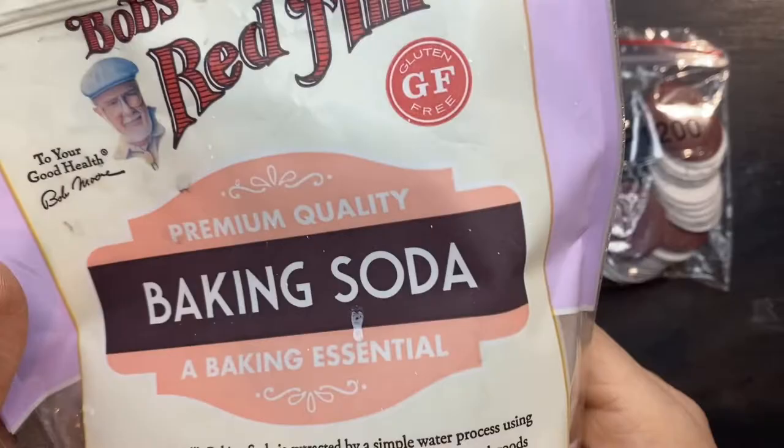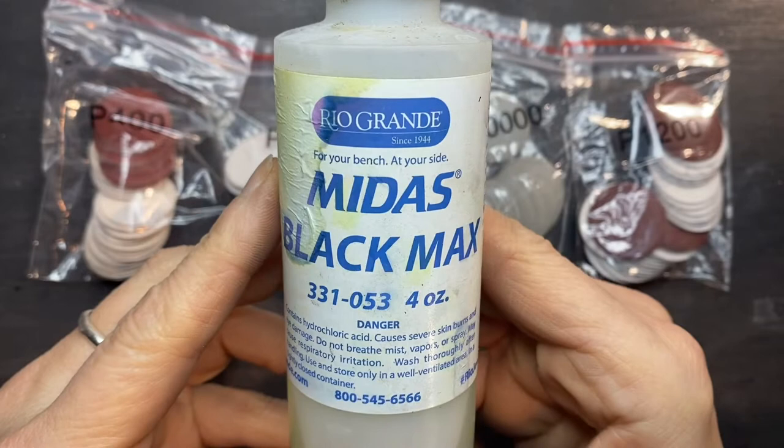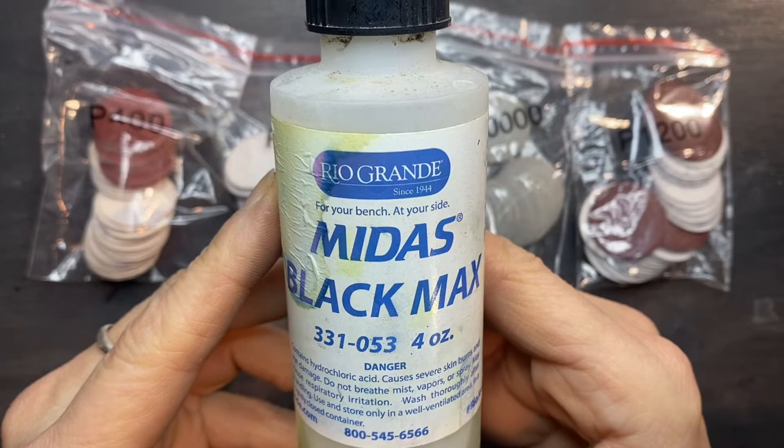You'll also need baking soda — some of you in overseas countries might call this sodium bicarbonate — and Black Max, Midas Black Max. That's what's going to patina our piece. I get this at Rio Grande and again I'll post a link to all these products in the description.